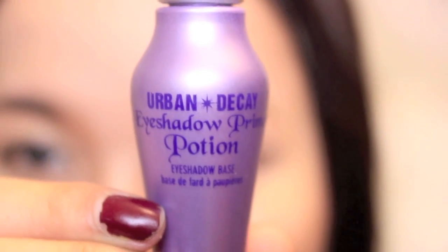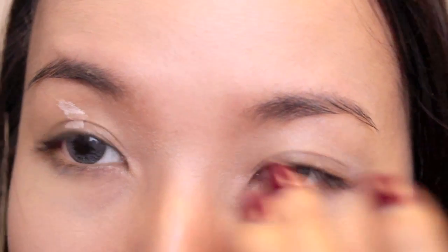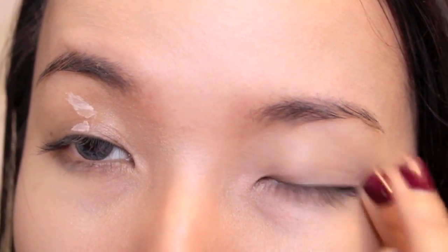First, what you want to do is prime your eyes with a primer to prolong the eyeshadow wear and also keep the eyeshadow color true.